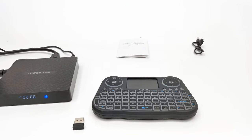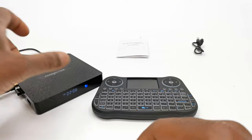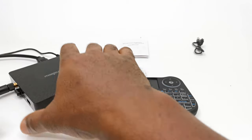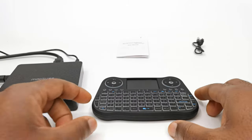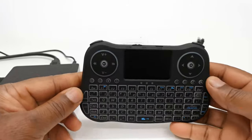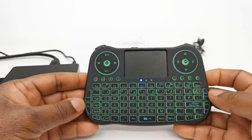To start using the MT-08, you first have to connect the wireless receiver dongle to your device. In my case it's a TV box, and it's plug and play so there is no configuration needed. You just turn it on using the on/off switch and you are ready to go.